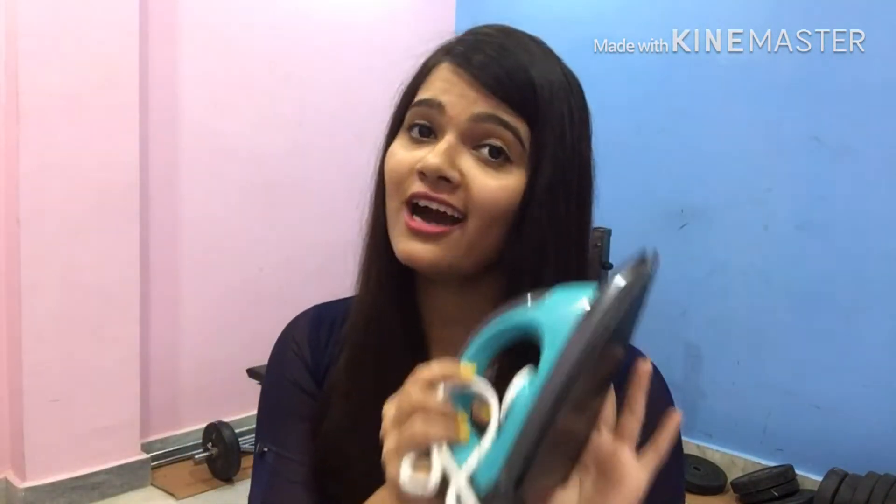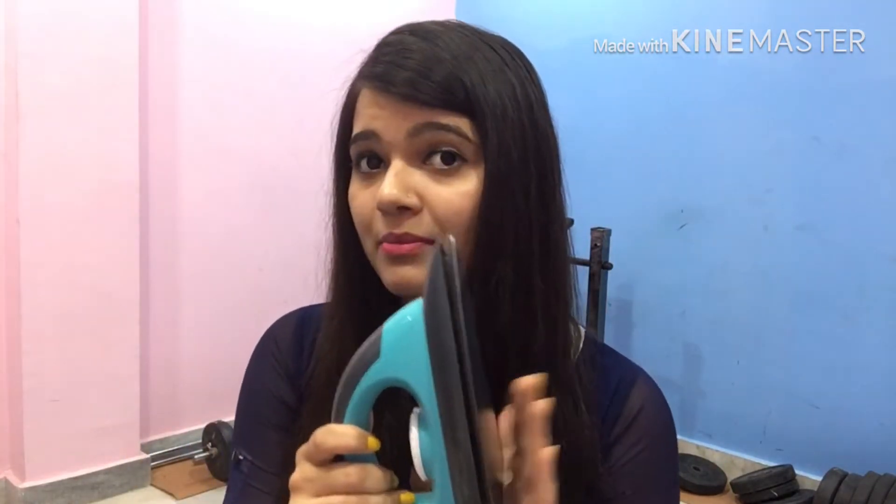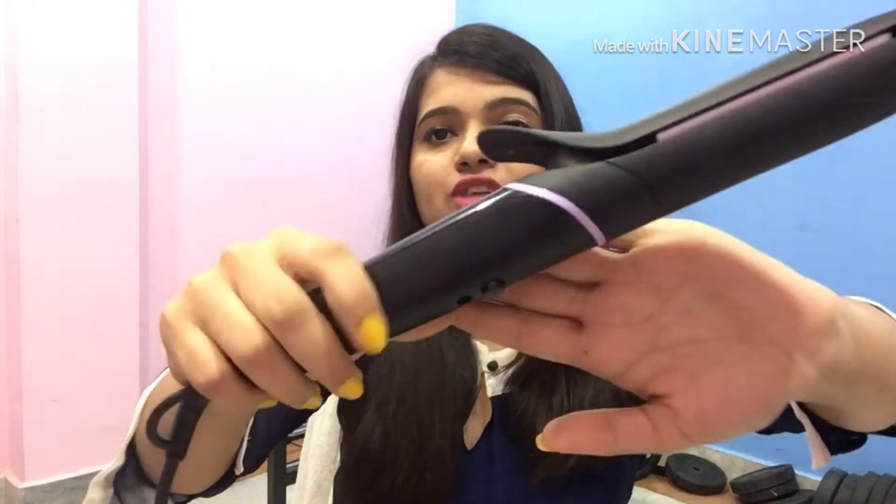My first suggestion is for all girls, including me. My suggestion is to avoid using a regular iron on your hair. Anyone can use a straightener instead. I am going to use a Philips straightener. You can order whatever you like and use a straightener.